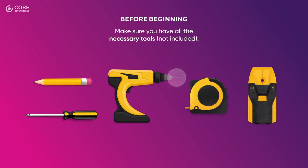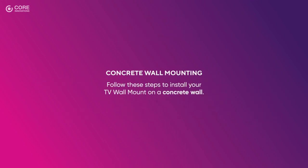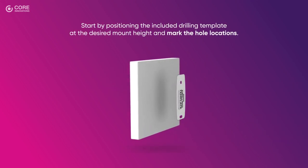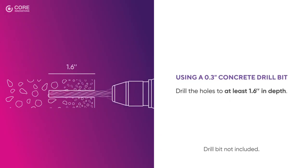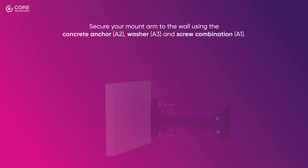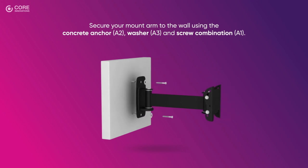Concrete Wall Mounting: Follow these steps to install your TV wall mount on a concrete wall. Start by positioning the included drilling template at the desired mount height and mark the hole locations. Then, using a concrete drill bit, drill the holes to at least 1.6 inches in depth. Do not drill into mortar joints. Secure your mount arm to the wall using the concrete anchor, washer, and screw combination.